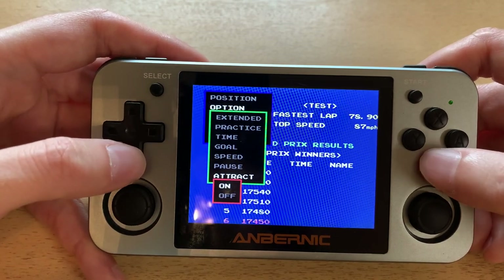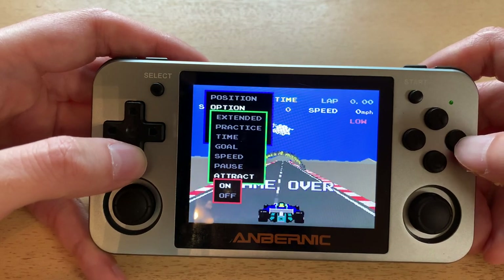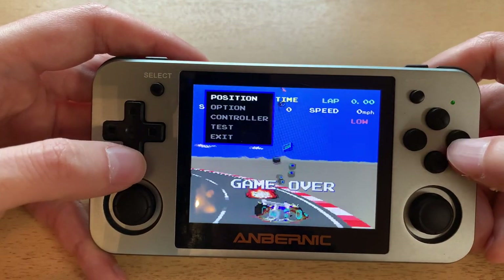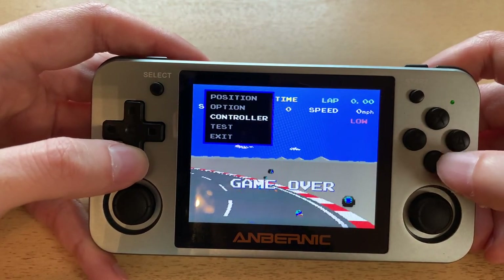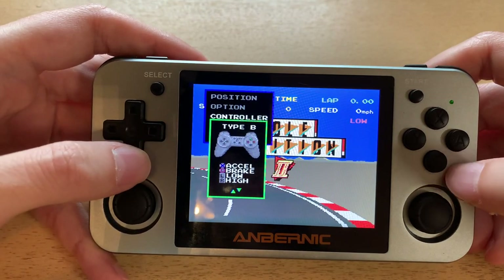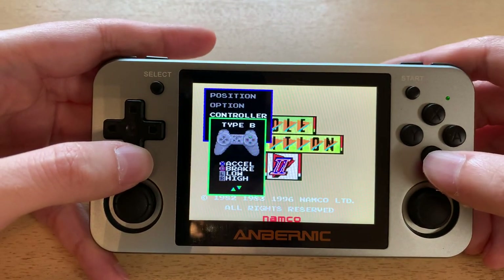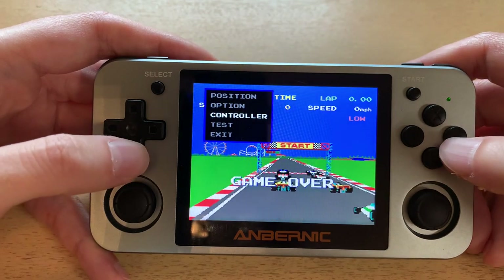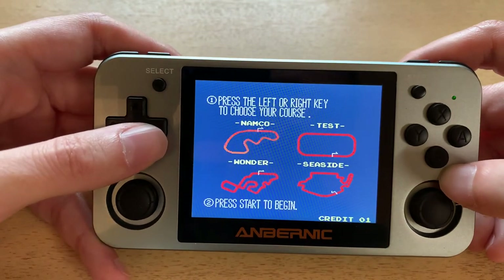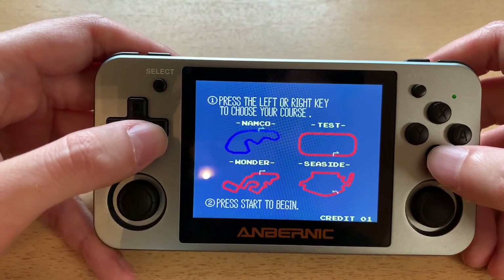Right now I've got the attract mode sound set to on — even that kind of detail they have. The whole point is it's a museum experience. You have eight different control types; I choose Type B. I particularly like downshifting with L and upshifting with R. You start the game by pushing Select, and you've got four track options just like before — Fuji is now named Namco, and what was Suzuka in the other version is Wonder here.